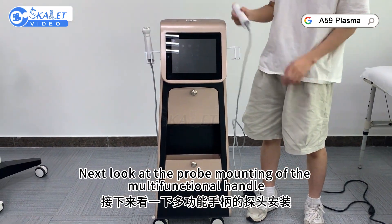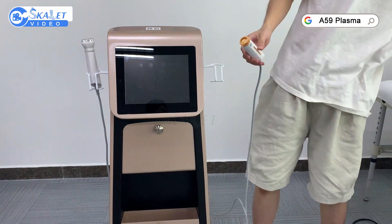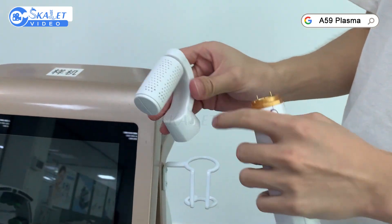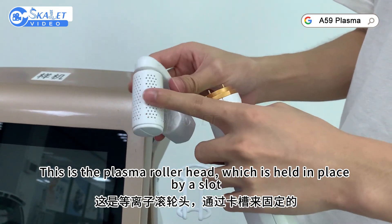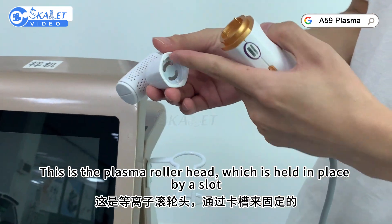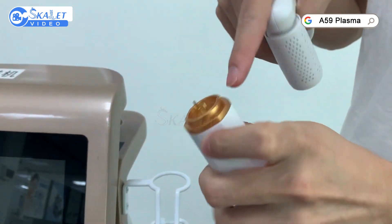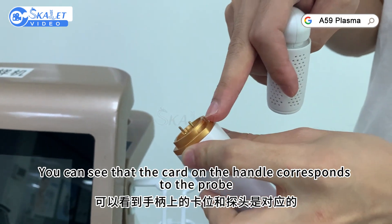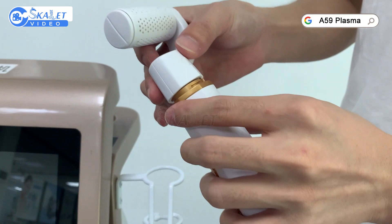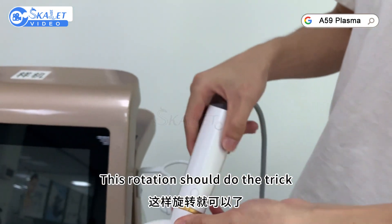Next, look at the probe mounting of the multifunctional handle. This is the plasma roller head, which is held in place by a slot. You can see that the card on the handle corresponds to the probe. This rotation should do the trick.